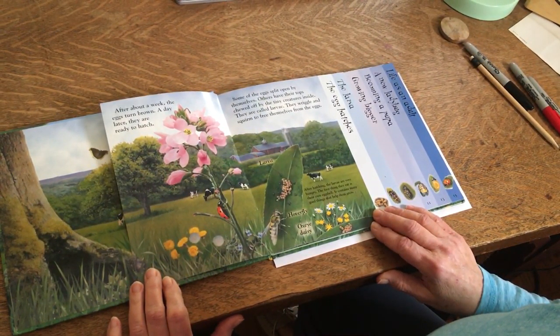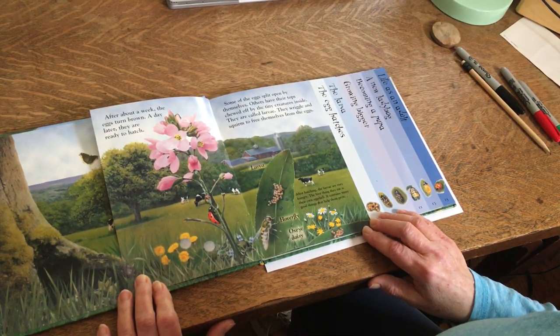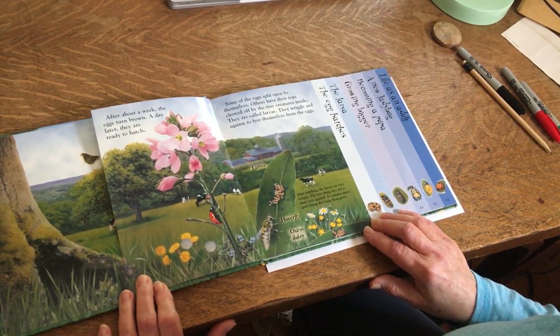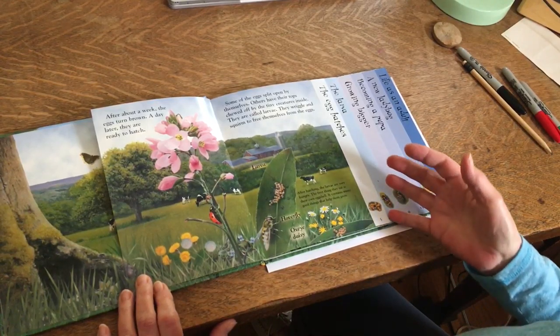After about a week the eggs turn brown. A day later they are ready to hatch. Some of the eggs split open by themselves. Others have their tops chewed off by the tiny creatures inside. They are called larvae. They wriggle and squirm to free themselves from the eggs. After hatching, the larvae are very hungry. The first thing they eat is their own eggshell. It contains many good things that help them grow.